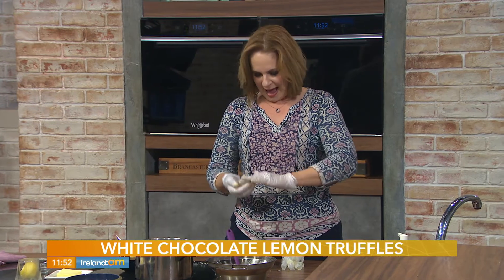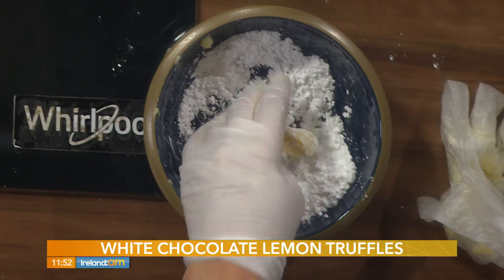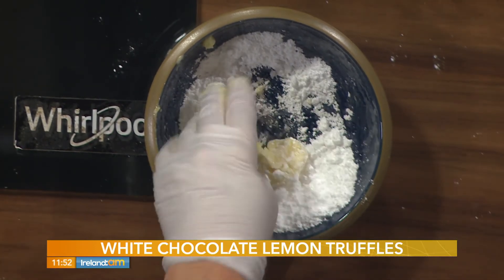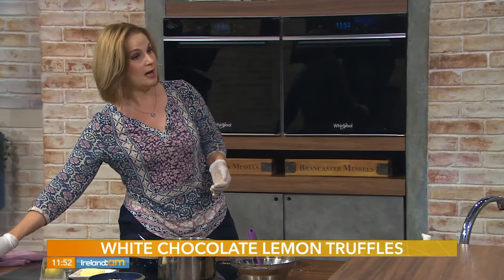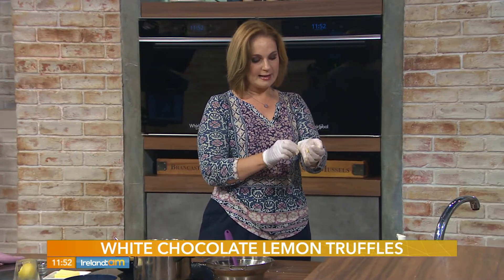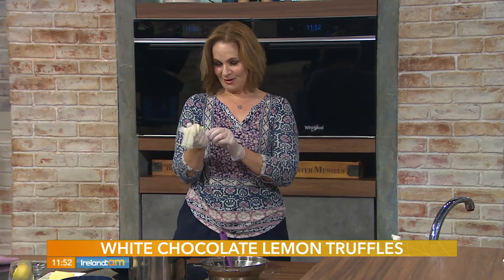I'm rolling my truffles into circles and rolling them in icing sugar. You only need about 25 or maybe 30 grams of icing sugar — that'll do it for the whole lot. Again, if you find these are too sweet, try rolling them in coconut. Another option is ground nuts — I like ground macadamia nuts on these.